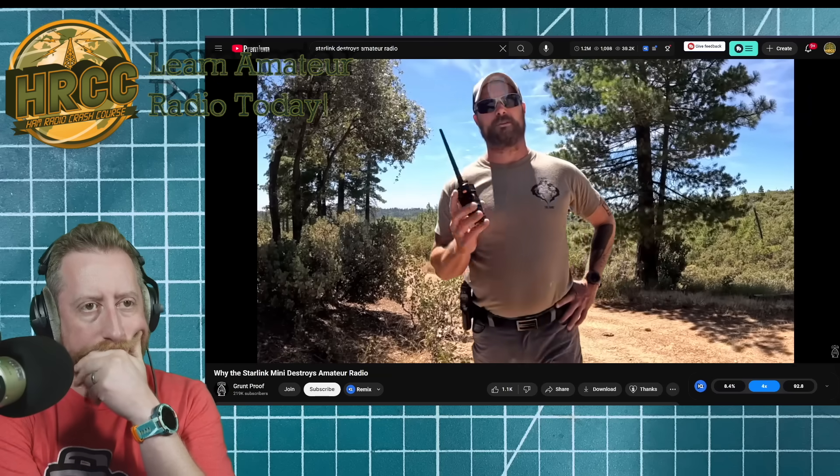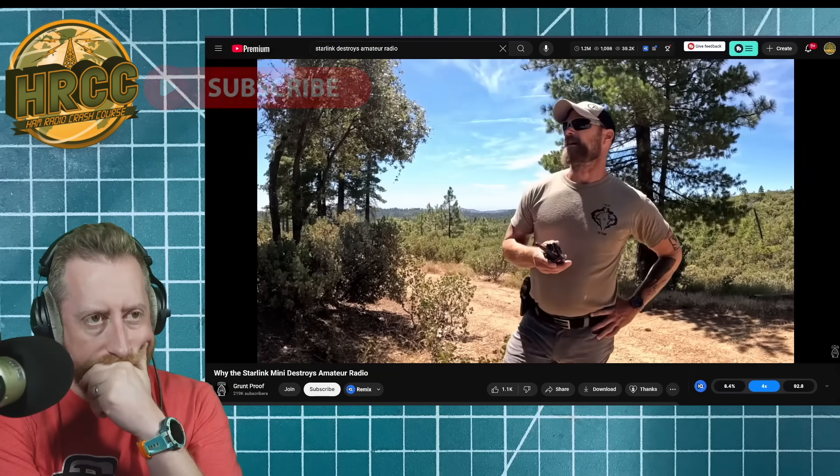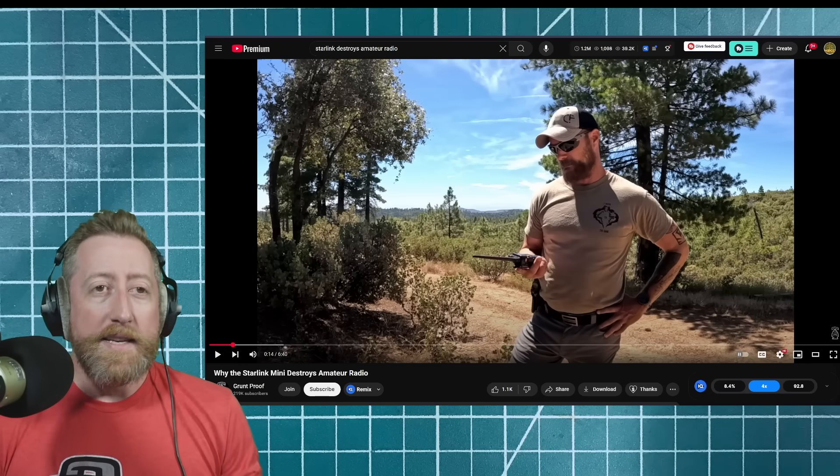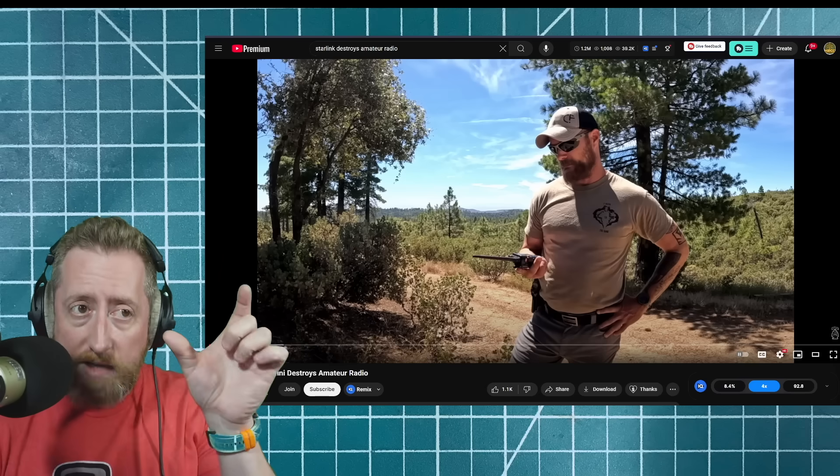So he's got five repeaters programmed in the area, and on this mountaintop he knows he can hit four of them. That's good. Line-of-sight radio is only going to communicate to the horizon — maybe a little bit beyond that. He's at a good vantage point; you can see all the way to the hills in the background. You could potentially talk to someone on the other side of those hills with just a rubber duck antenna.